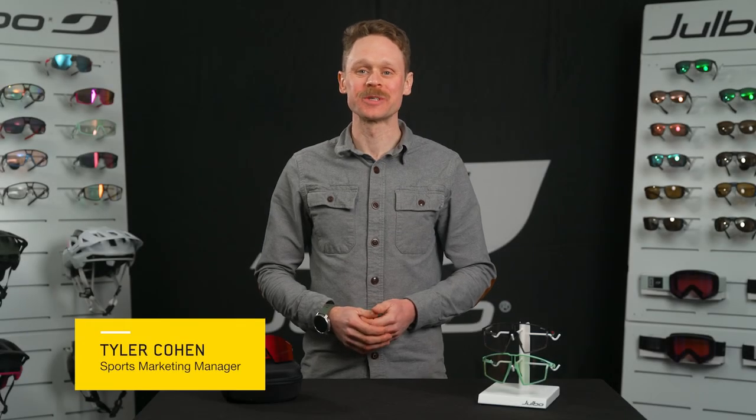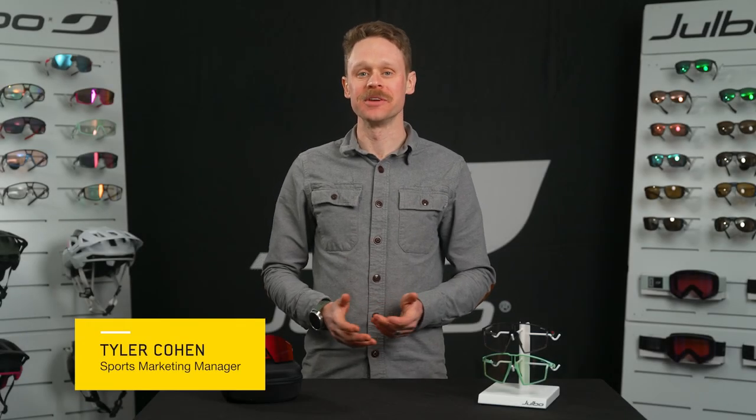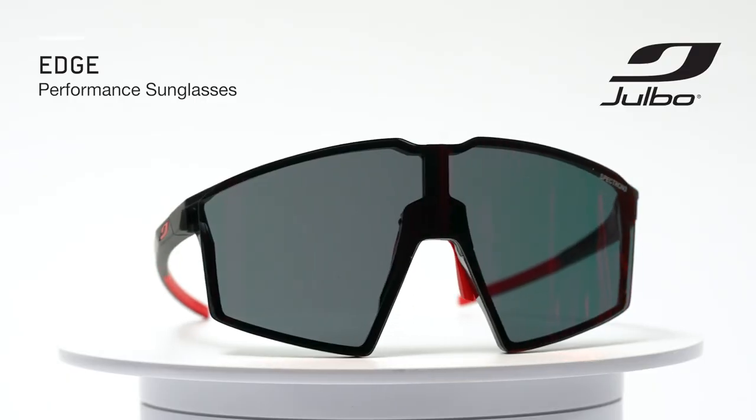Hi, I'm Tyler, Jilbo's Sports Marketing Manager, and I'm going to give you an overview of the Jilbo Edge.